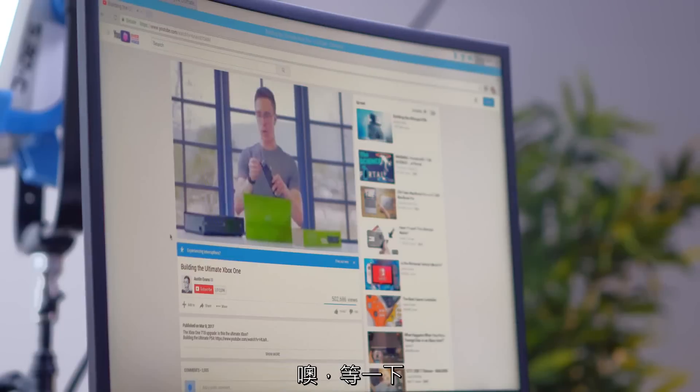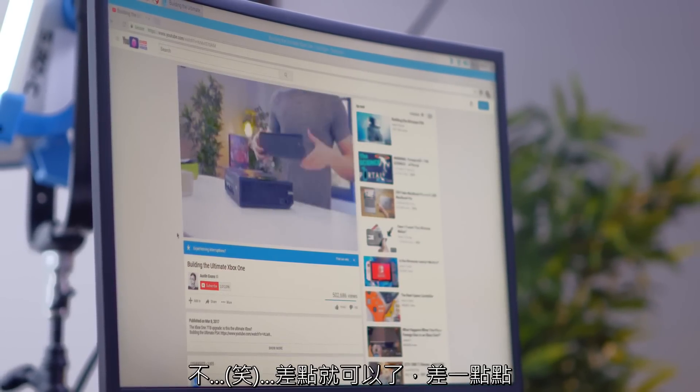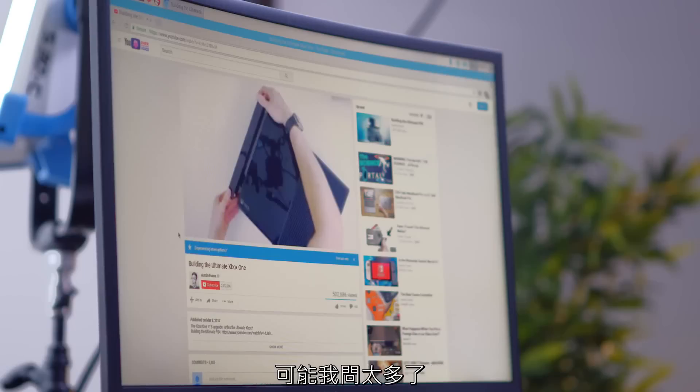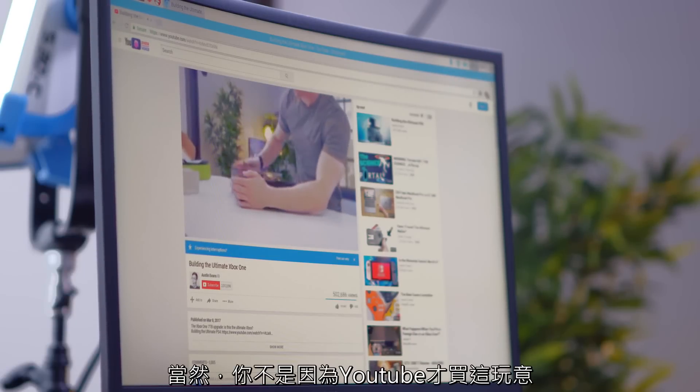Now comes the real challenge — can I actually watch a YouTube video on this guy? It's time for 144p. It can almost do it, it's so close. I wonder if there's a way of maybe getting some sort of plug-in to help optimize this. It's just asking a lot. But of course, you're not going to buy a Raspberry Pi as a YouTube machine.